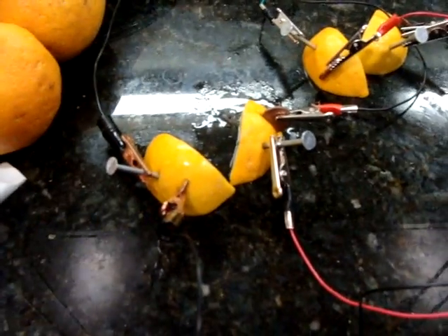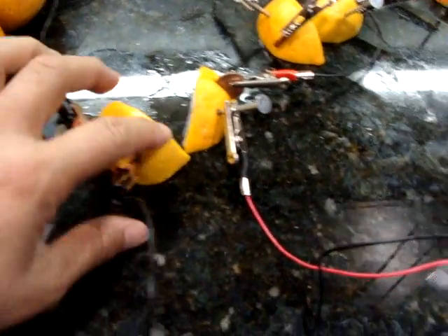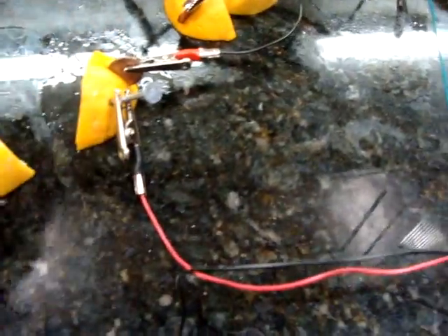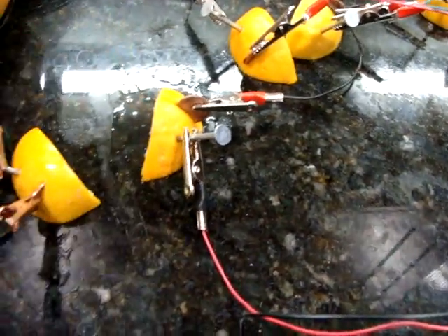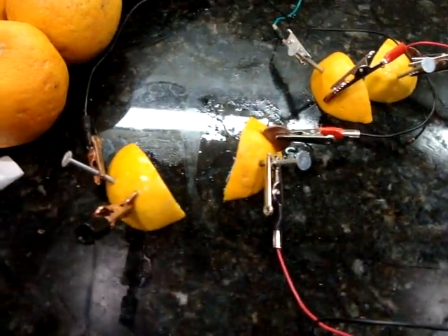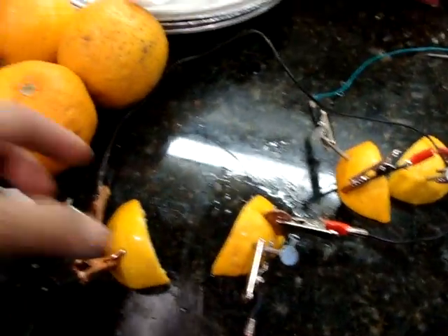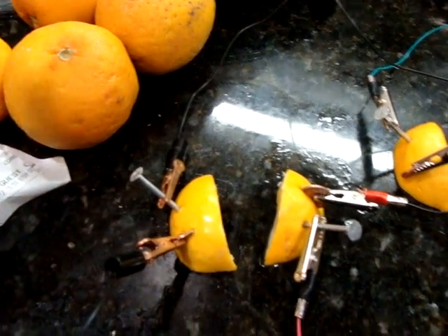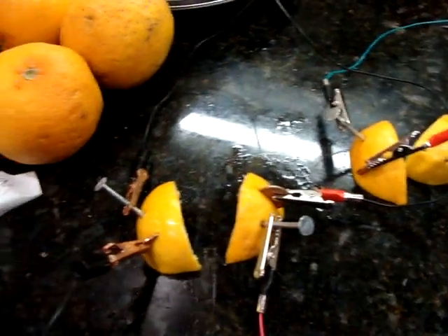We're trying to get the highest possible output from the lemon batteries. I may have contaminated my space because it's a little wet here, but basically I'm connecting the lemon batteries in series. To do that, you line up the batteries with the anode of one next to the cathode of the other.